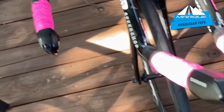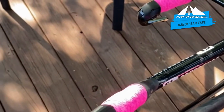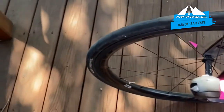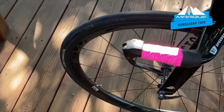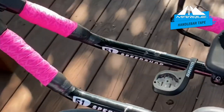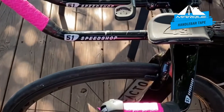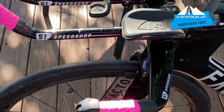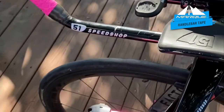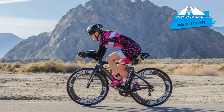All four are wrapped. You get two rolls of tape, and I was actually able to wrap the entire tri bike with just one roll. I could have gone one more layer on that extension, but it comes down to preference. Some people thin it out a bit so it's not as thick; some people wrap it closer so it's more thick. So it comes down to preference. There you go — that's installing the Mark handlebar tape.